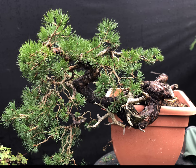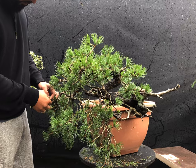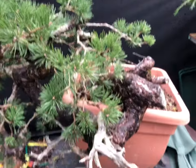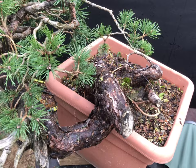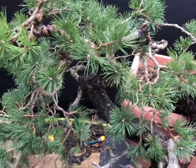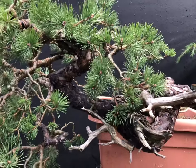Two years ago in September 2020, I purchased the tree and when it came to my garden it was looking a little sorry for itself. But with the help of Apprentice Cider Bass, it was de-wired and needle-plugged. I wasn't happy with the angle that the tree was planted at, and as September is an ideal month for the repotting of pines, I carefully adjusted its growing angle without root pruning.